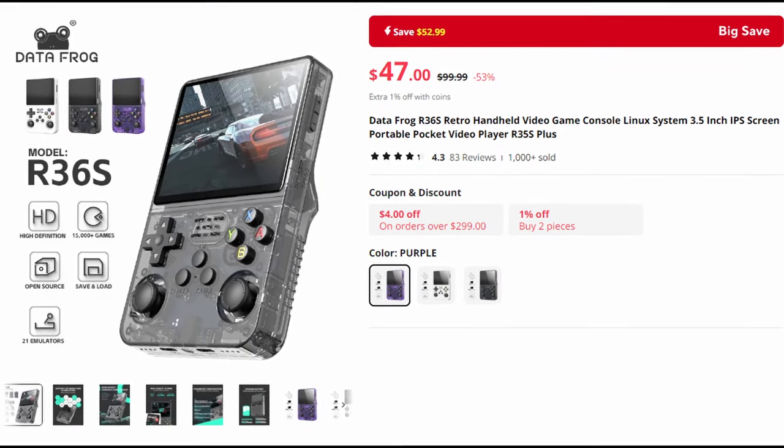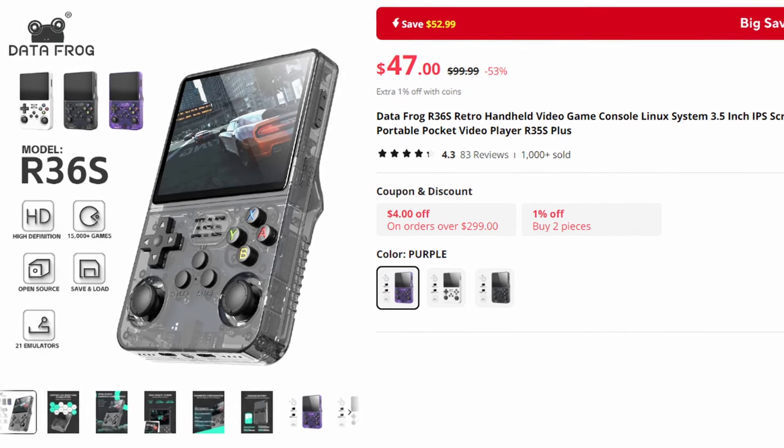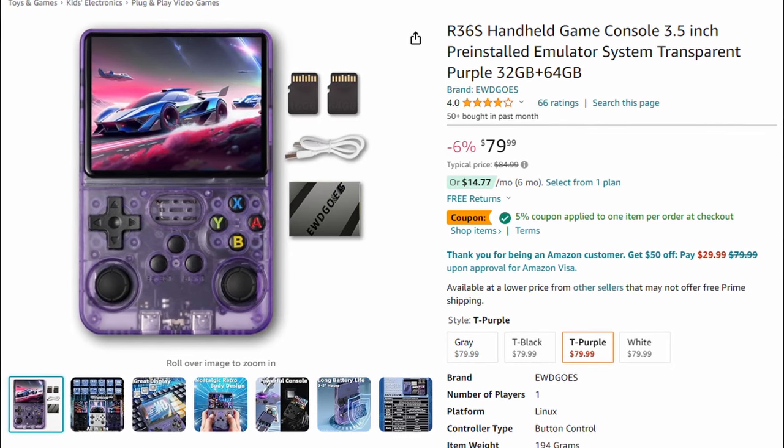You can find this handheld in several places online, but the main places I recommend are AliExpress or Amazon. On AliExpress, you can find it for anywhere between $40, $45, sometimes even $50, and in most cases you get free shipping. On Amazon, resellers price it anywhere between $79 and $89, but you do have Prime and the return process through Amazon is relatively quick and seamless.